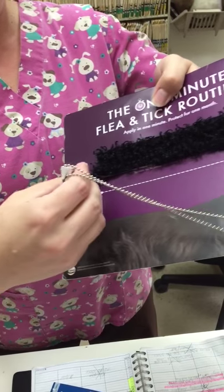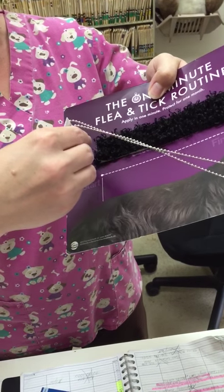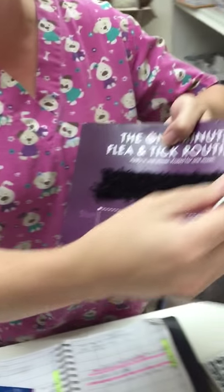Then you apply it to the back of the dog, rear to ear, all down its back — the entire spine. From the back, rear to ear, is the way to remember.